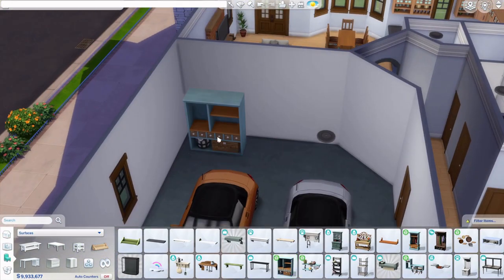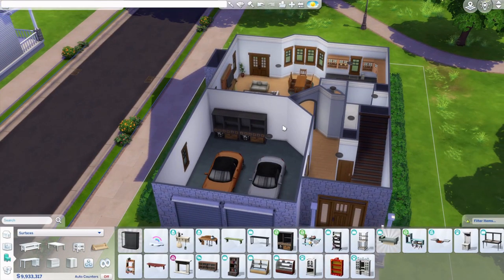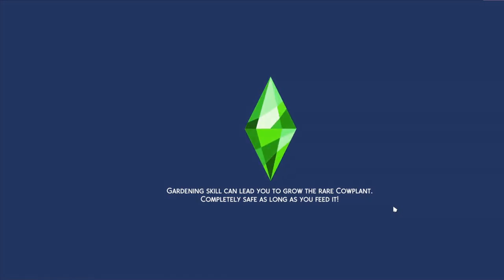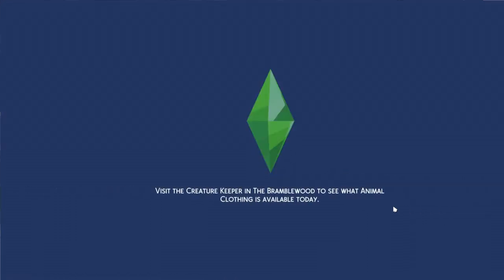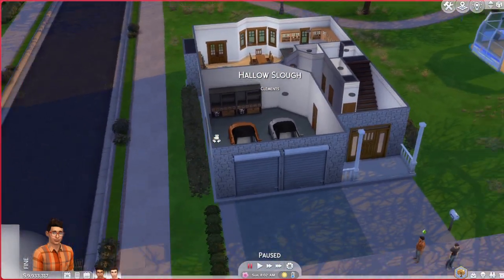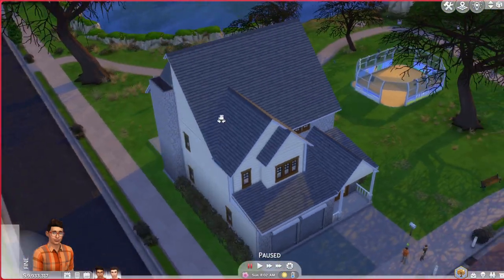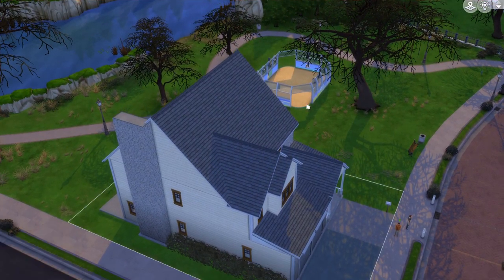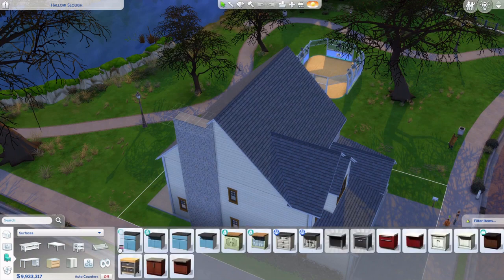Adding some shelves to fill it up a little. That's about it — let's tour the build. Those are the two sims in the save. This is the build — it looks lovely in my opinion.